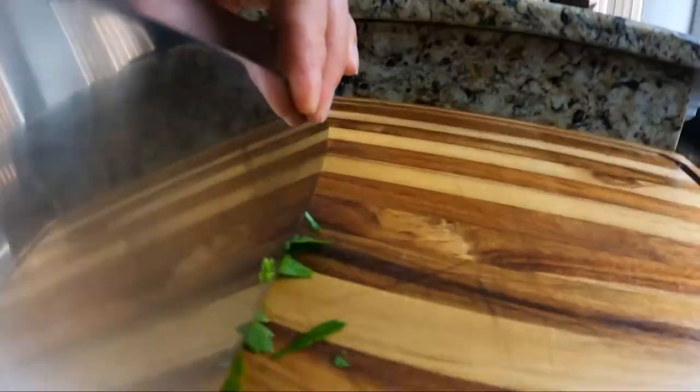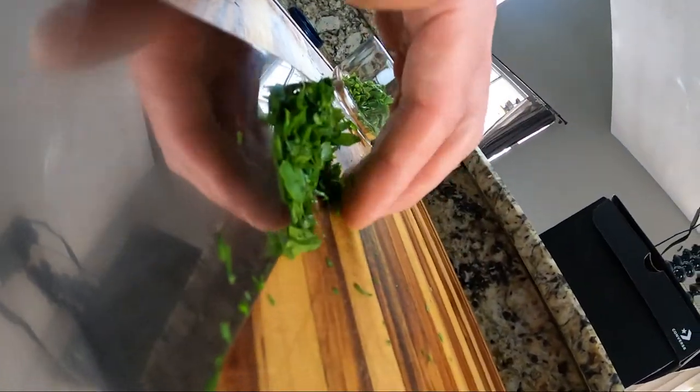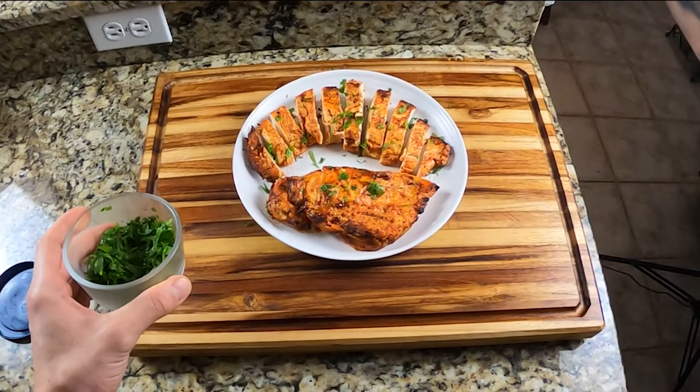While your chicken's cooking, you could add some color to the dish by grabbing a small bunch of fresh parsley and giving that a quick chop. Once it's done, let it rest for about 10 minutes and top it with your fresh parsley.